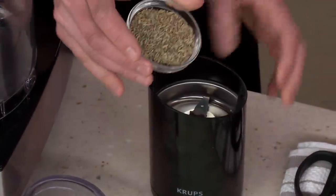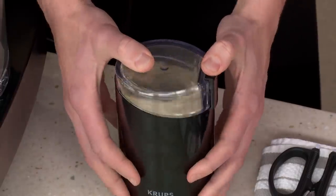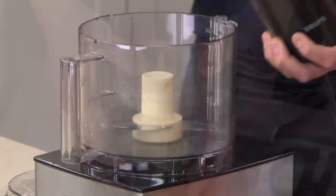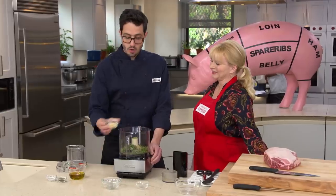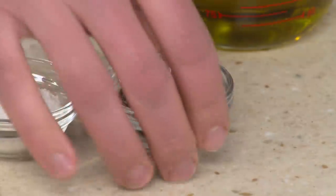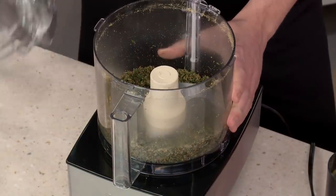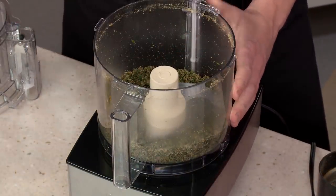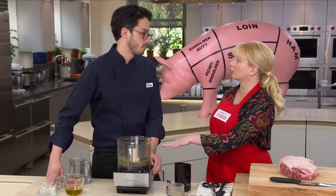We have three tablespoons of fennel seed, which we'll grind in a coffee grinder to a nice fine powder. Next, a half cup of fresh rosemary — about two bunches — a quarter cup of fresh thyme, 12 cloves of garlic, a tablespoon of black pepper, and two teaspoons of kosher salt. We pulse this until it's broken down. You needed to pre-grind the fennel because it would never grind down enough with all the other ingredients in the food processor.